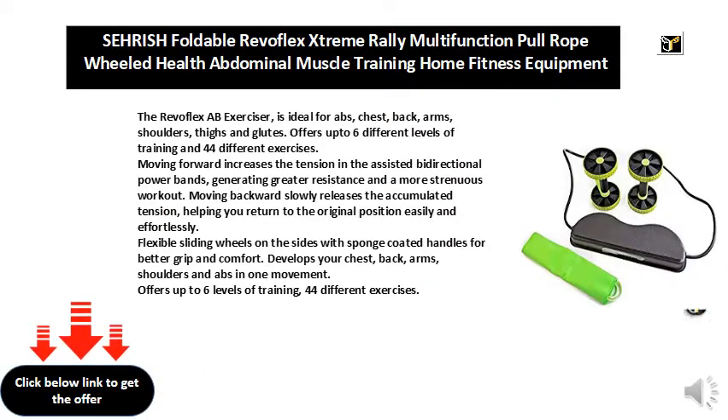Moving forward increases the tension in the assisted bidirectional power bands, generating greater resistance and a more strenuous workout. Moving backward slowly releases the accumulated tension, helping you return to the original position easily and effortlessly. Flexible sliding wheels on the sides with sponge-coated handles for better grip and comfort.